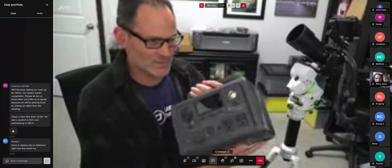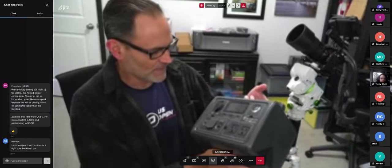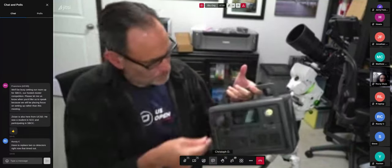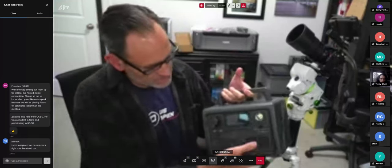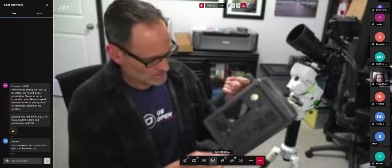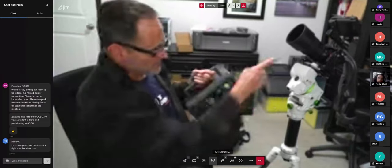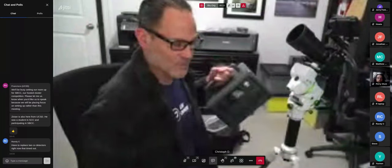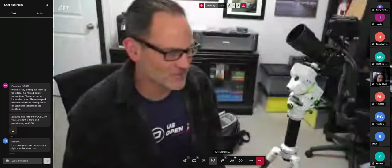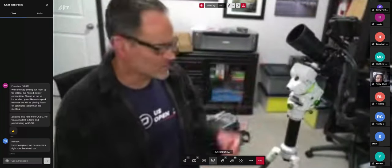I plugged everything into this — a Bluetti EB3A — which is like the king of what's on sale on Amazon right now. You get about 270 to 300 amp-hours. The key thing is it's got DC out, a cigarette lighter, three USB ports, and traditional ports. Most importantly, when you turn it on it stays on. A lot of battery packs have auto-off features, and these devices don't draw enough power to keep them on. I went through three other battery packs while testing that would all just turn off after five minutes.